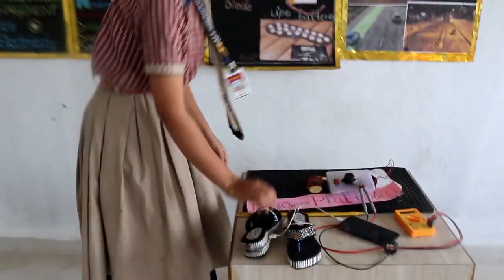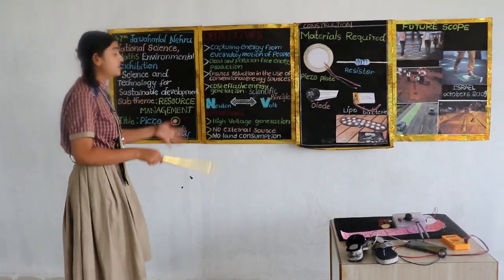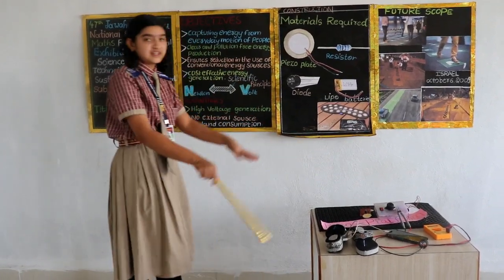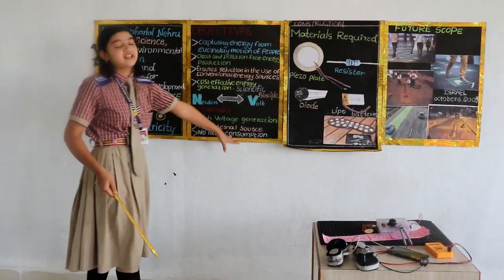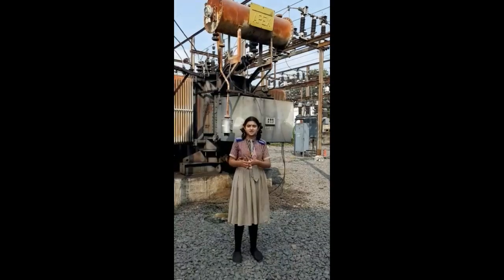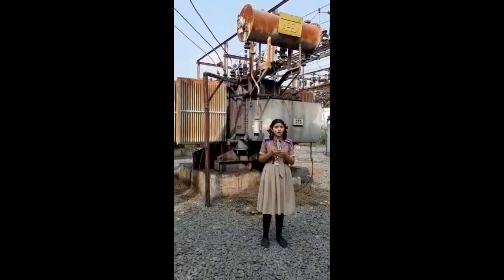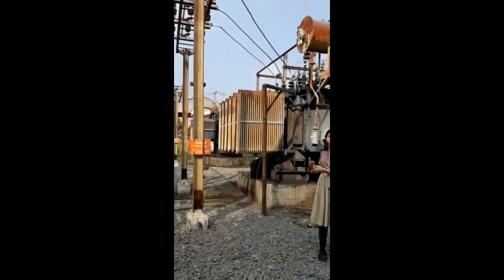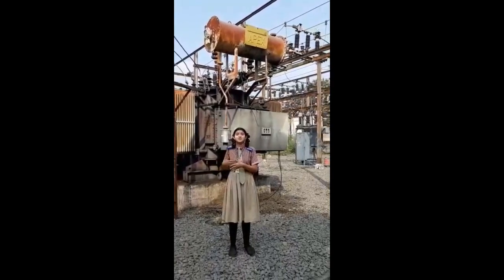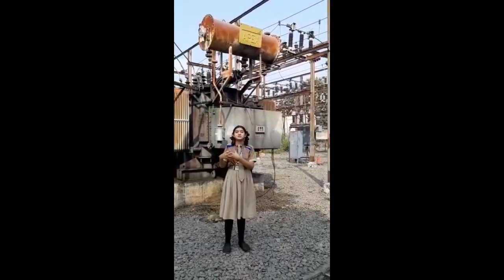Now, coming to the advantages of our project: it generates high voltage and does not require any external sources for piezoelectricity. And it consumes very low space. Compare this to a local power station — to install one, we need a large amount of space, it is economically high cost, and once installed, it cannot be used for further purposes. And as you all know, it is very dangerous.